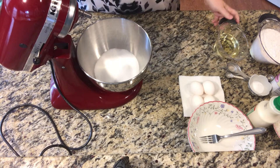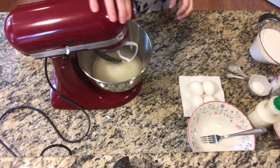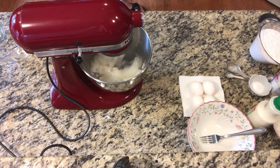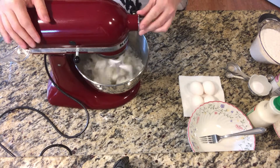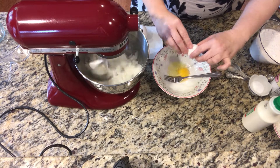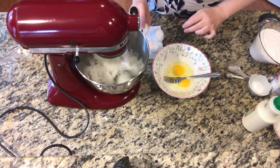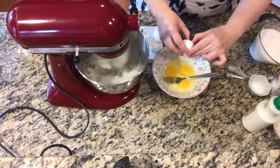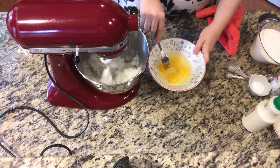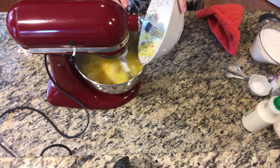Add your sugar and your oil into your mixing bowl. This is a cool little scraper paddle — it really prevents the batter from sticking to the sides. I ended up ordering it online because I couldn't find it in any stores. Mix the sugar and the oil while you crack the eggs into a bowl, then lightly beat them. Then you'll add the eggs and beat while you get the other ingredients together.